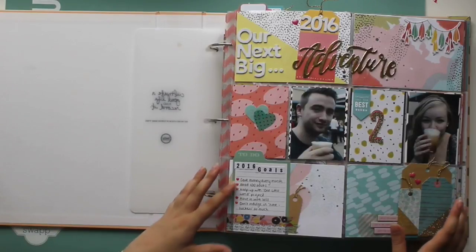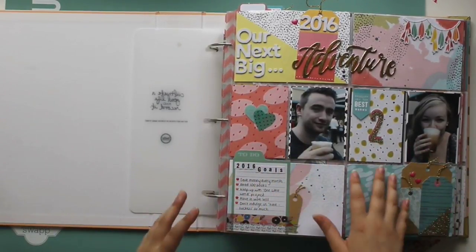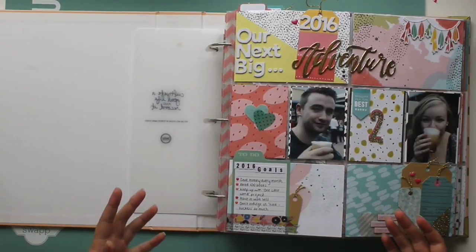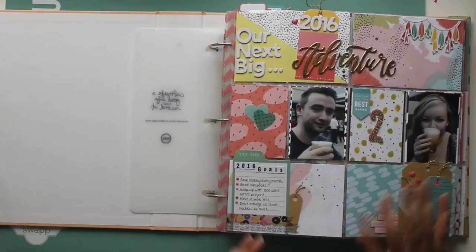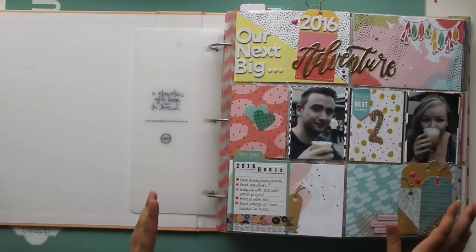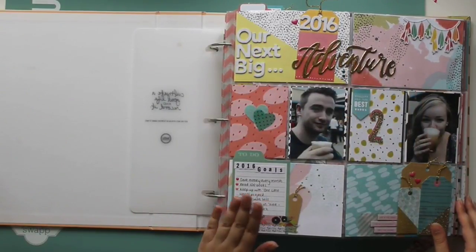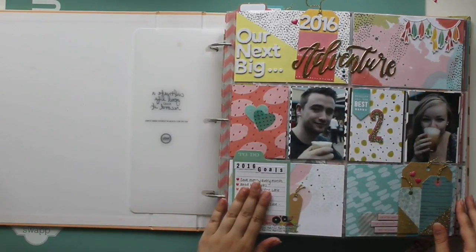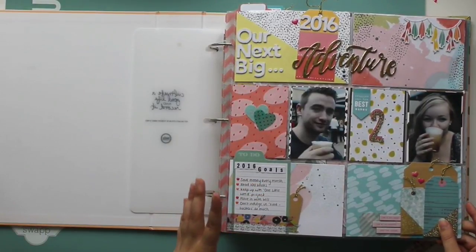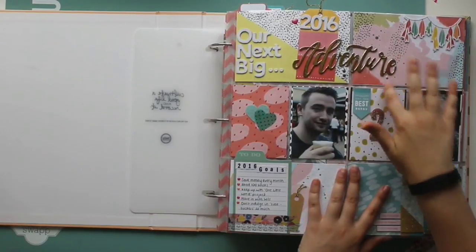So this is my first page — it's like a family opening page. I didn't live with my boyfriend when I made this page, but I was pretty sure I would be at some point in 2016, so I decided to make it a sort of family page. It's got the two there because of the two of us. '2016, our next big adventure.' Got some goals down there which I did not complete. This page was made mainly with the January 2016 kit from Like Forever, called '2016'.